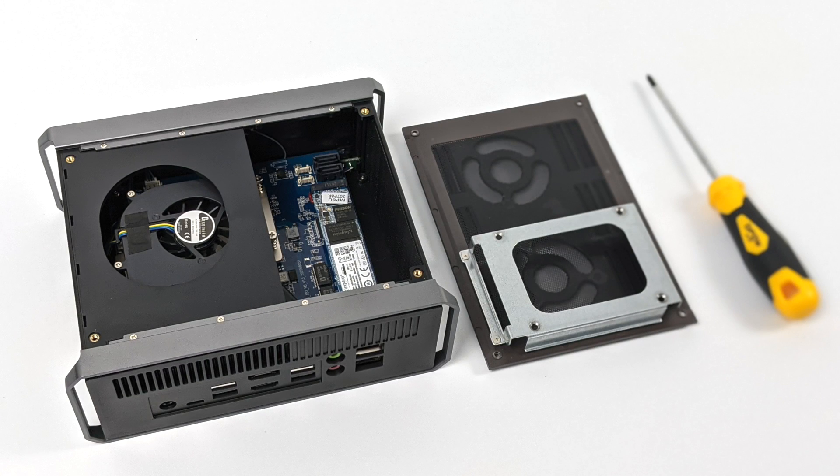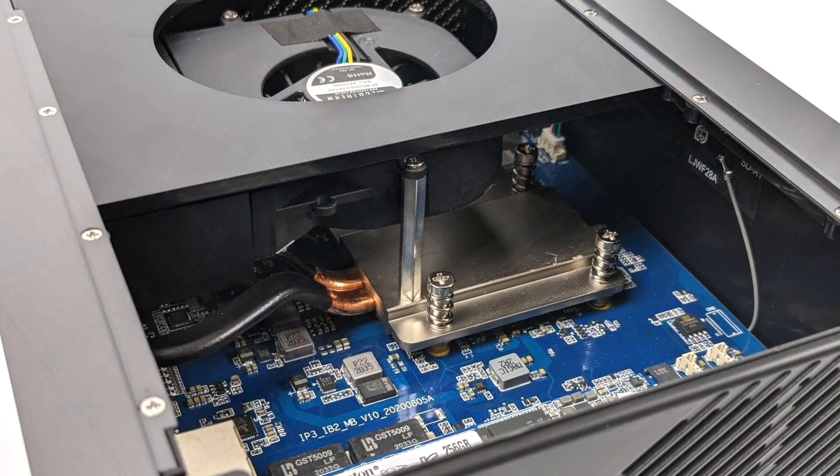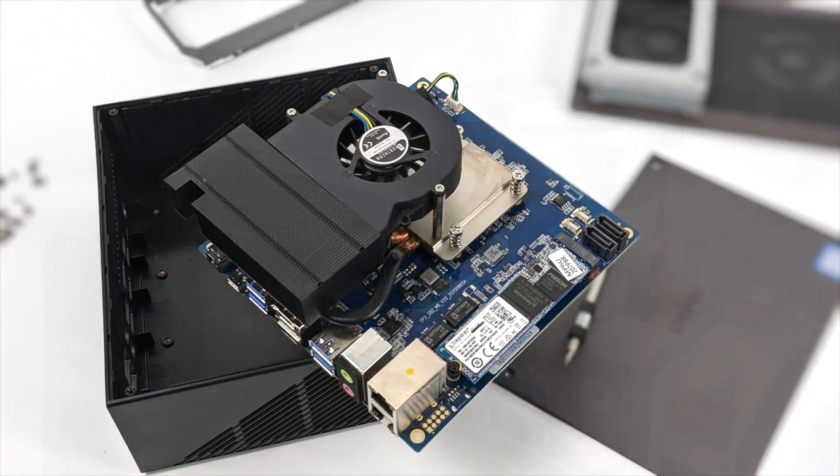Before I jump into some testing, I did want to pull the top off and just take a look. As you can see, you can easily mount a 2.5 inch drive here using the included cable. The M.2 SSD that comes pre-installed is made by Kingston. I was really surprised to see this CPU heatsink — it's actually pretty big for this little mobile chip. I've tested this same CPU in a $300 laptop, and even with a smaller heatsink we didn't thermal throttle at all, so I guarantee we can run this thing at full speed all day long.